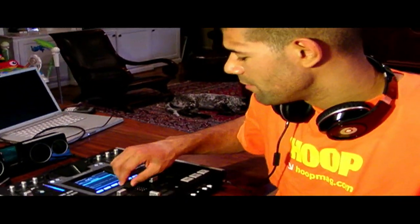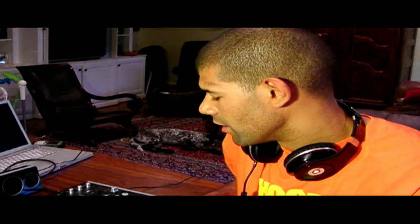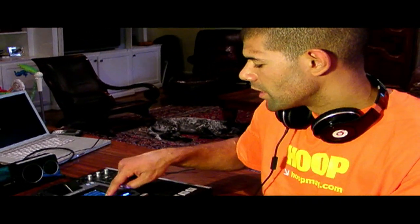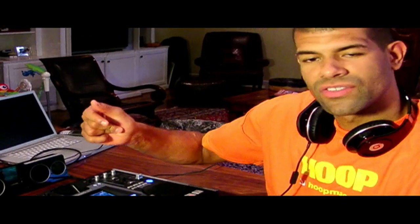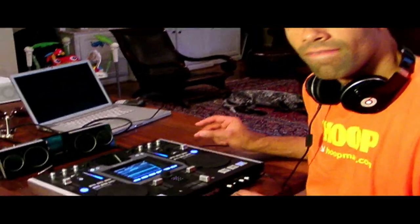Now at the same time, say we want to hear David Bowie's 'Under Pressure' on the other side. You just find that in your library, press send to the B side, and instantly it's on the B side. Play it over here and crossfade it — simple as that. That doesn't take much skill.